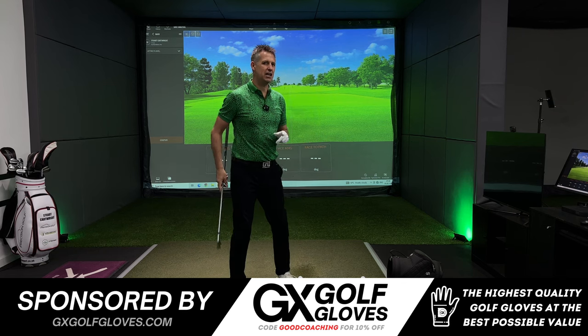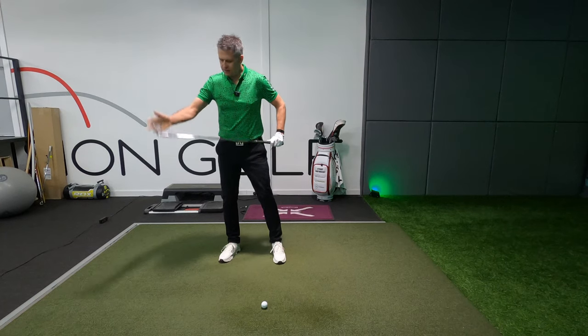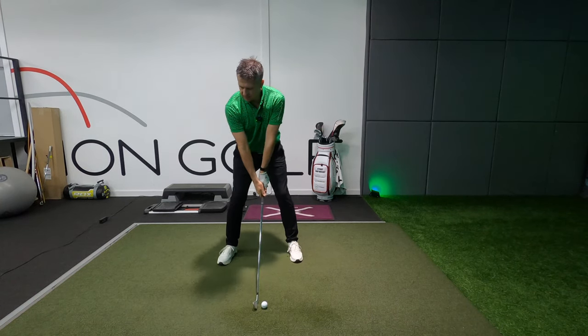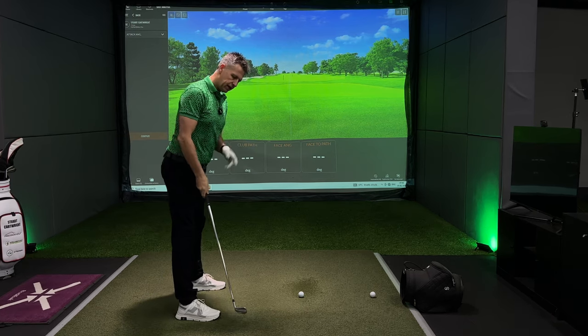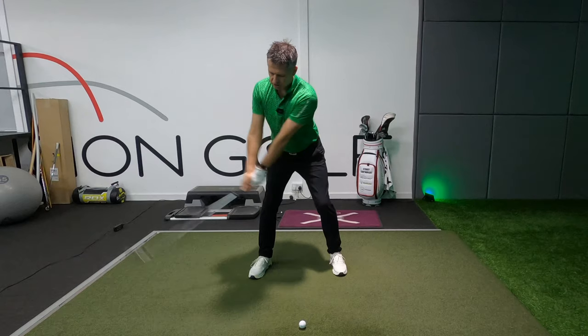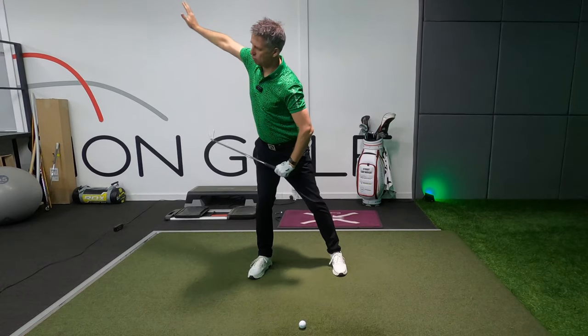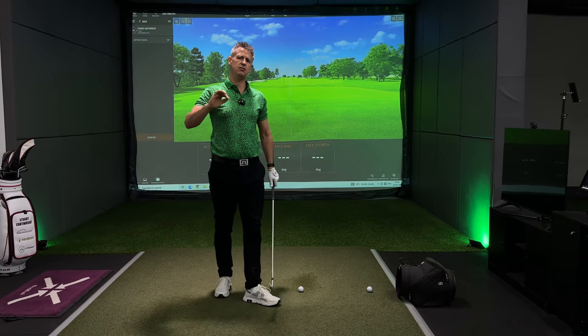What does width actually mean? Width is the distance the club head is away from your body in a backswing. The second ingredient that people look for in width is how much the hands are away from the body. They are two very different feels.